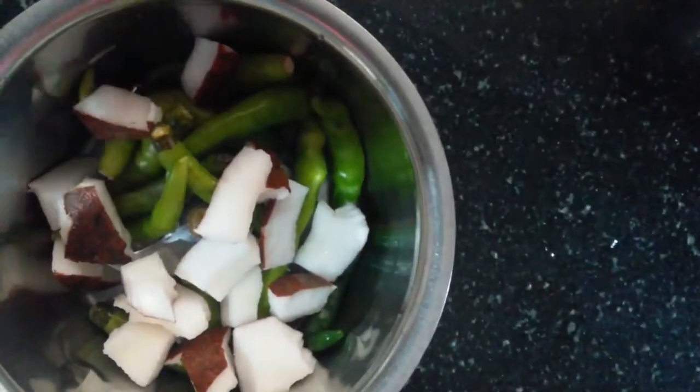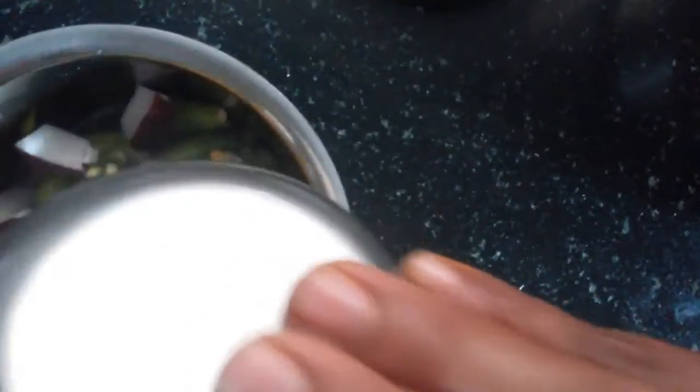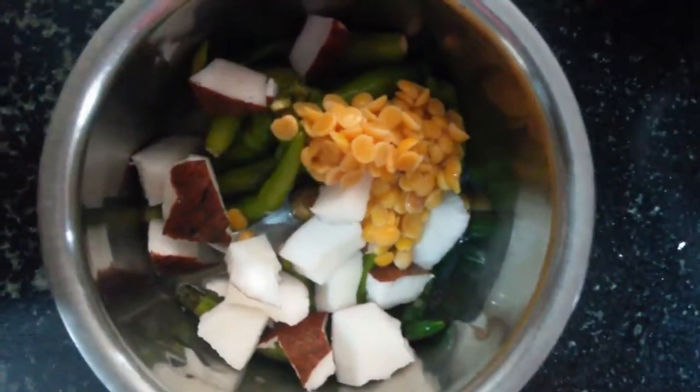We will make it with a bit of rice. We will put it in for half an hour. I will cook it in half an hour.